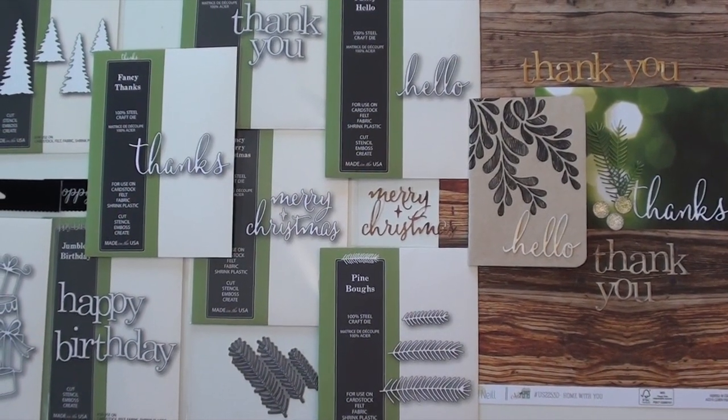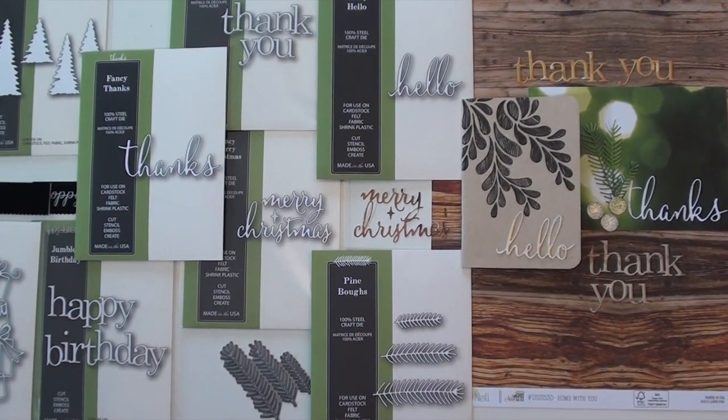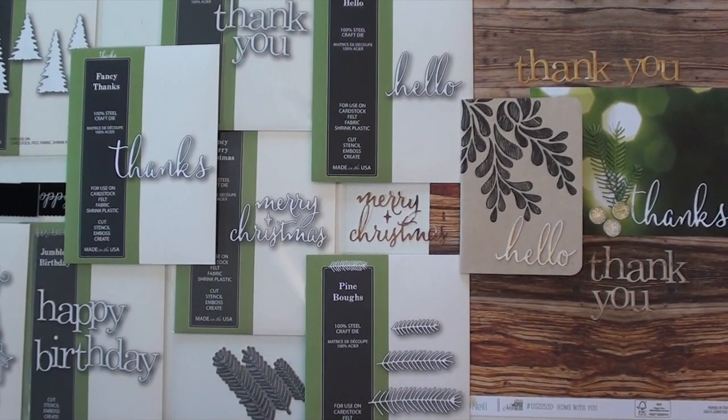We have fall dies and we have holiday dies and they're all brand new and from Poppy Stamps. I made a few samples using the different type styles, because if you're going to make a lot of cards, you know you don't want the same hello all the time.